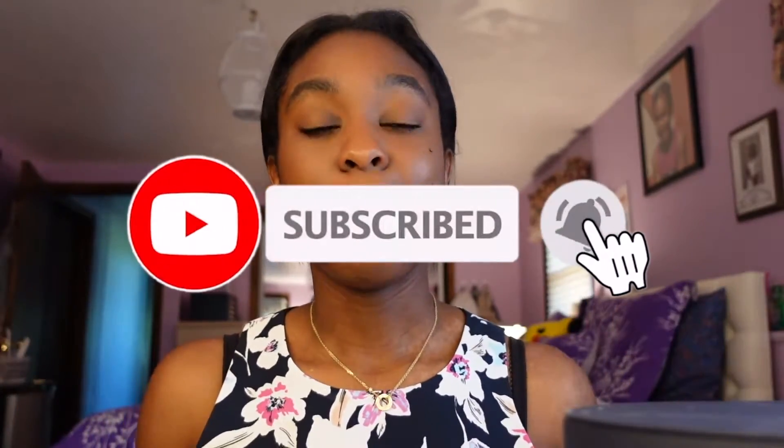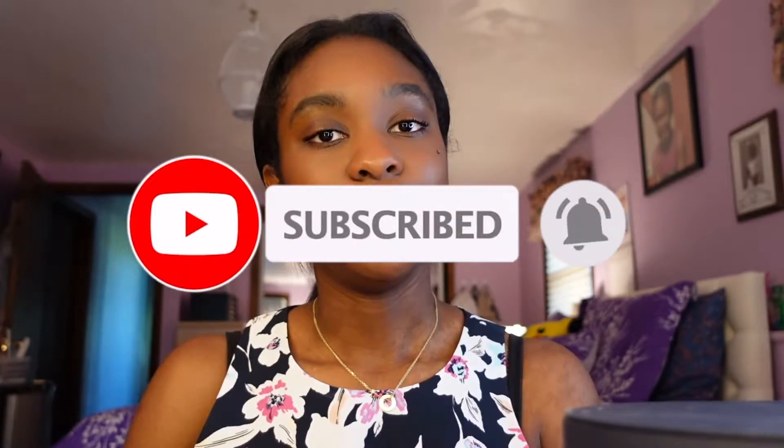Hey guys, welcome back to my channel. My name is Stephanie here on YouTube, and if you love all things fashion, luxury, and lifestyle you should definitely hit that subscribe button down below and hit that bell to get notified when I upload new videos.